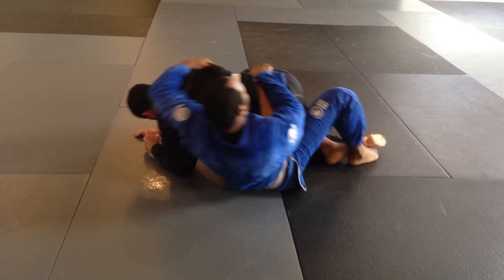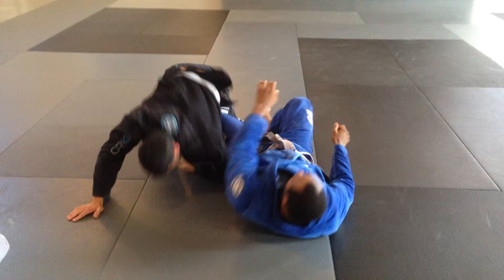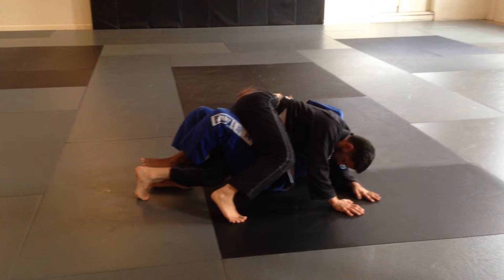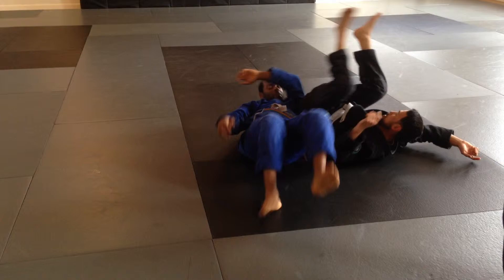Both hooks are in — if you like twister, go twister. So again: Kimura, Kimura — you can see — he steps over, lift with my knee, shove his knee into my leg's half guard, and then take the back. So work on that for a few minutes.